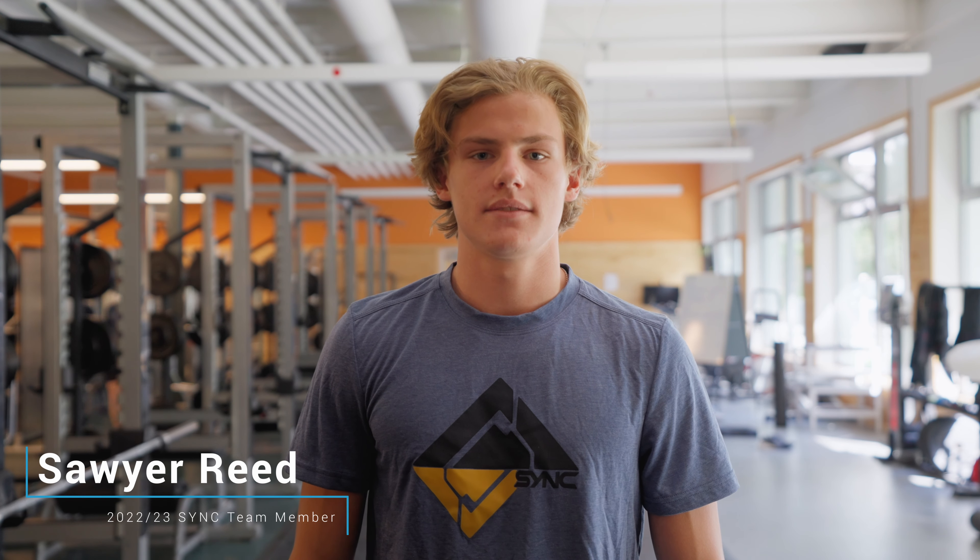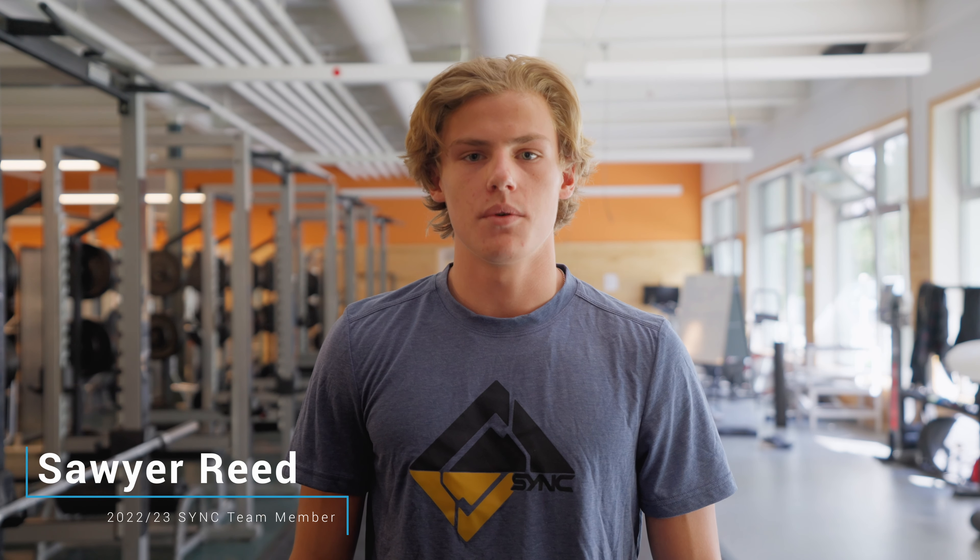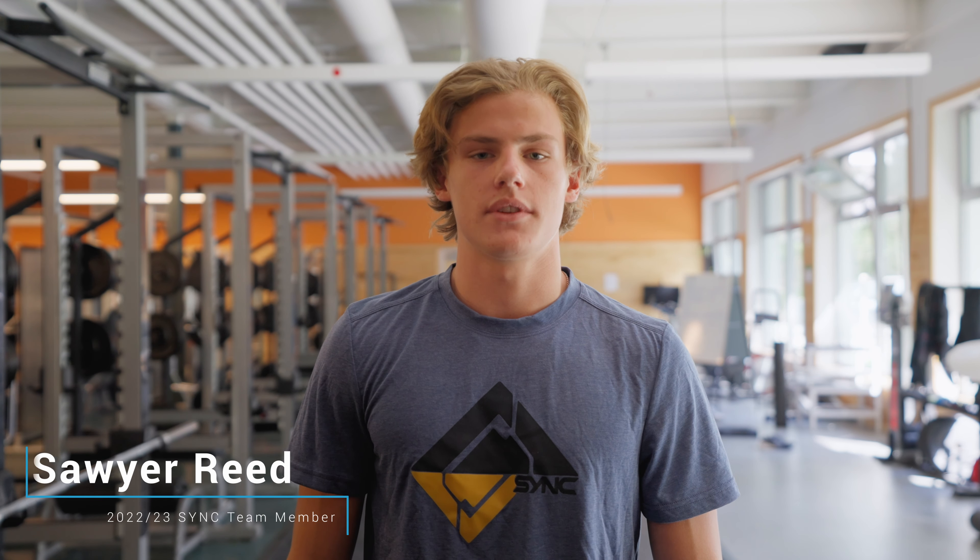Hi, my name is Sawyer Reed. I'm a senior at Green Mountain Valley School this year, and I was on the SYNC team last season. Today we're going to be going over three workouts for more powerful turns.